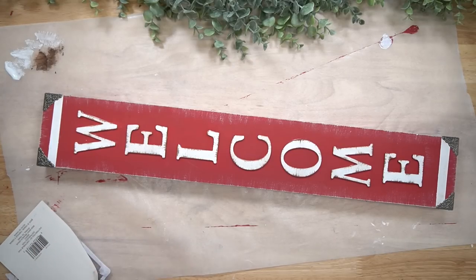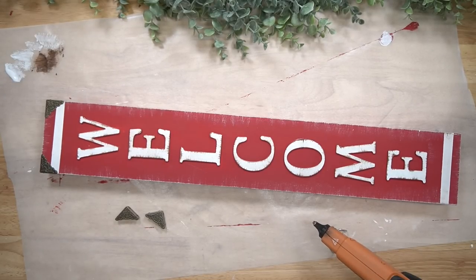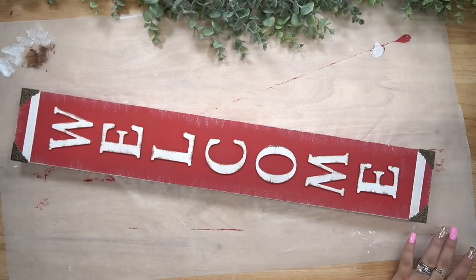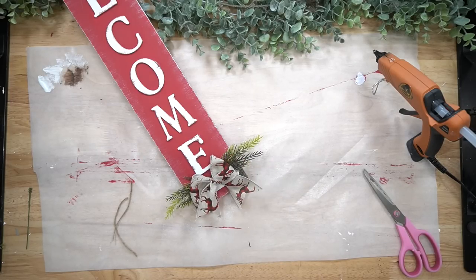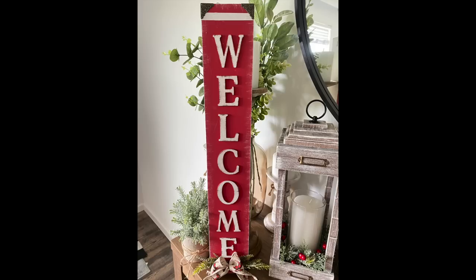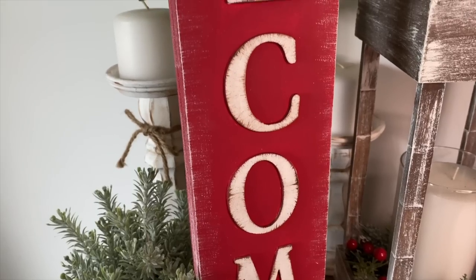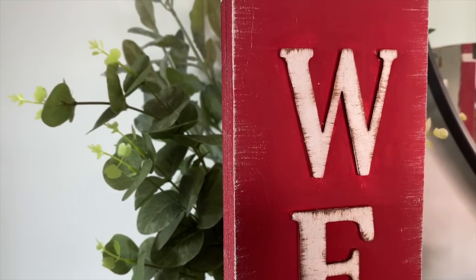I then pulled out these little corner metal pieces — I'm not exactly sure what they're called, but I came across these when I was pulling out my Christmas stuff. I got these at Michael's and figured they'd be perfect for this project. There were several different finishes so I went with the bronzy one and glued those down to each corner with a little bit of hot glue. To finish the sign off, I glued some greenery at the bottom, made a simple bow with ribbon from Walmart, and glued it to the middle of the greenery. I love the way this turned out and I feel like $9.97 is a really good price for this sign.